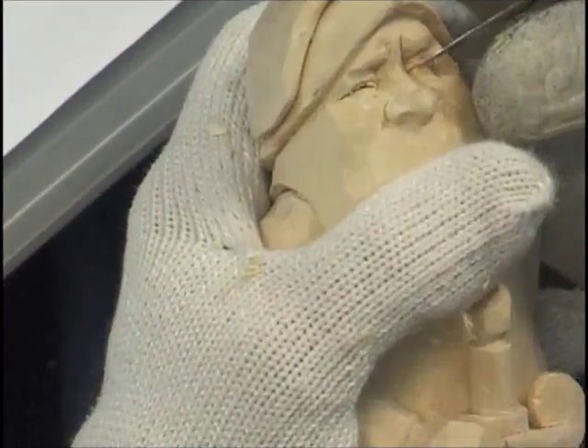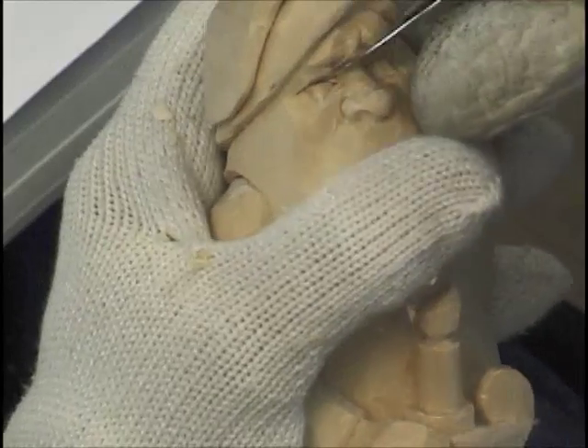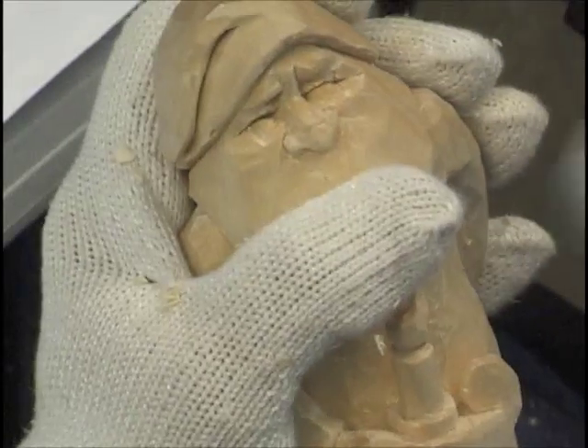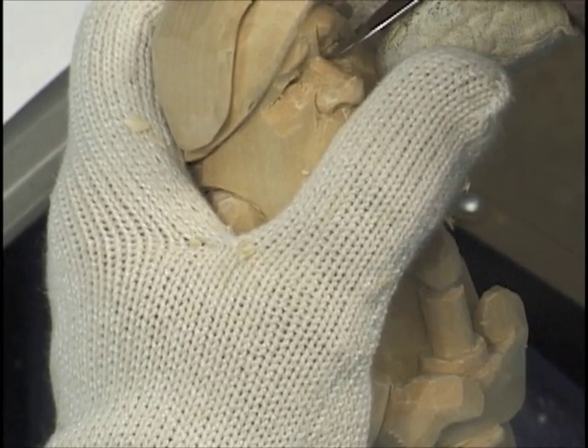This will be your eyeball right here — the top of your eyeball right there. I just take a little bit off to open the eye just a tiny bit like that. Now he looks like he's squinting. He's grinning real big.